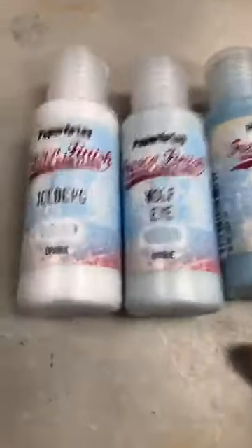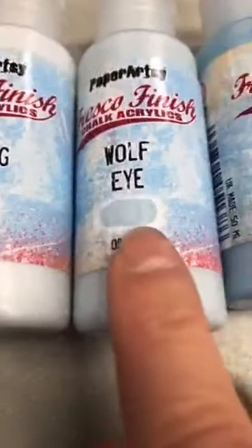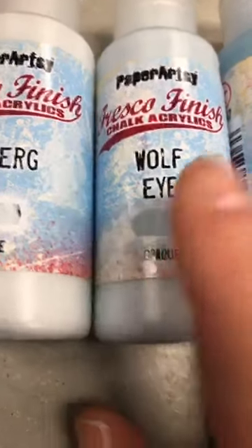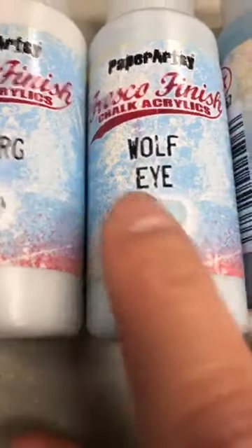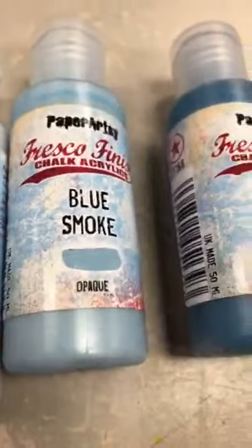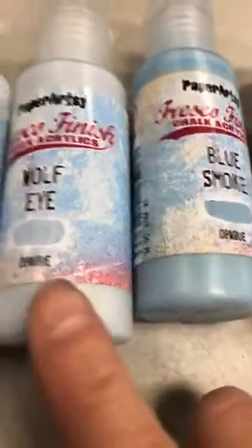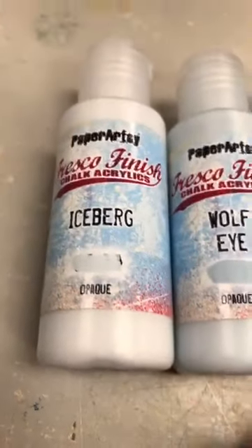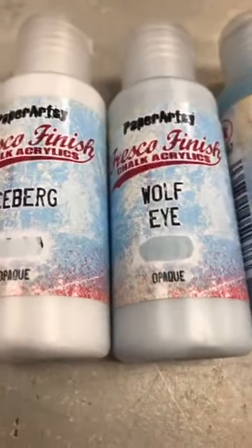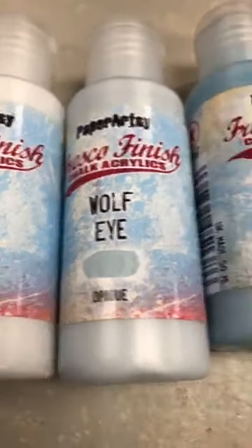Je vais vous montrer et expliquer vite. Tous ceux-là sont des couleurs opaques, et si vous voulez savoir la vraie couleur, c'est sur la bouteille. Donc ça, c'est vraiment un échantillon — ils ont un employé qui reste là puis juste peint sur les bouteilles la vraie couleur. So these are the actual colors on the bottle. They actually have somebody who sits there with a paintbrush and paints them on to show you how opaque, translucent, or semi-opaque they are. Donc, toutes ces quatre-là sont opaques.